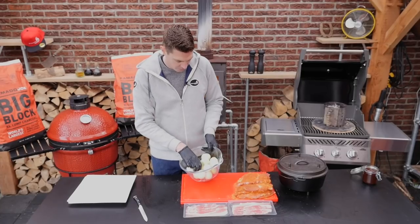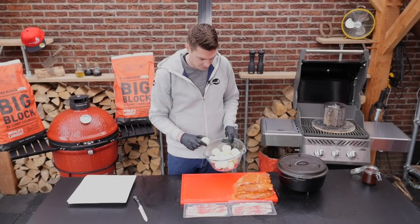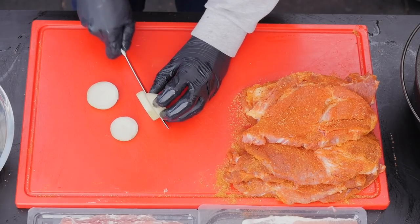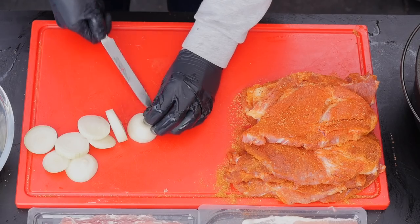Here I have over a kilogram of peeled onions and we're going to slice these up. Don't slice them too thin — about half a centimeter, quarter inch.